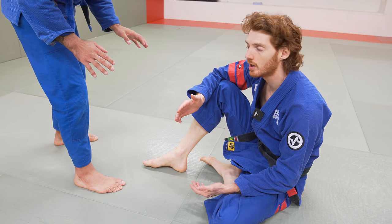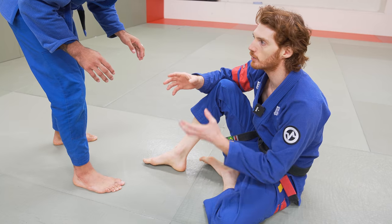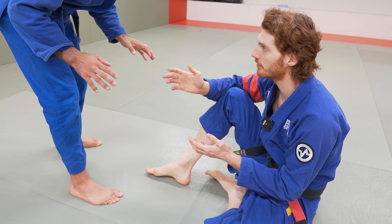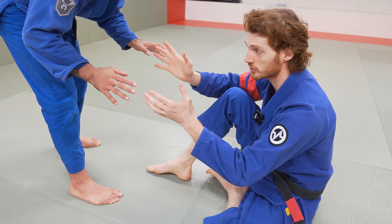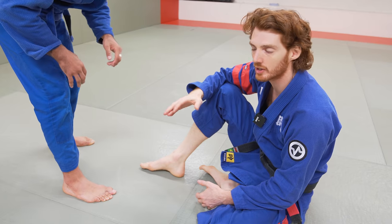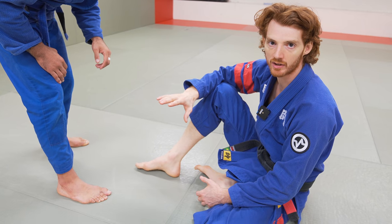Grip fighting is a huge aspect of Jiu-Jitsu because to set up literally any attack, you have to establish a guard or a control first. So typically when people think of grip fighting, they think of when you're sitting up, which is a huge aspect. But often in Jiu-Jitsu, you're going to end up on your back and you're going to have to be able to defend when you're on your back.